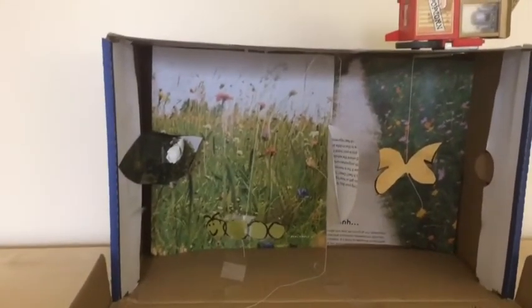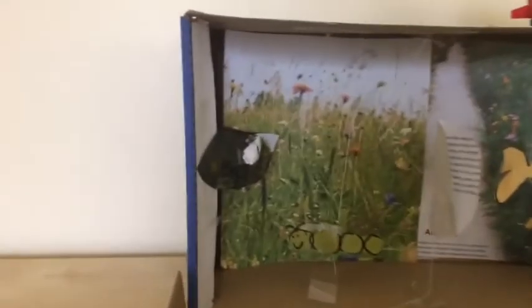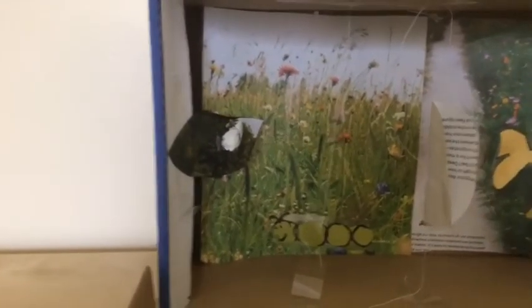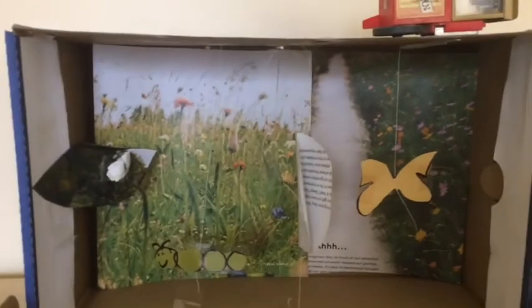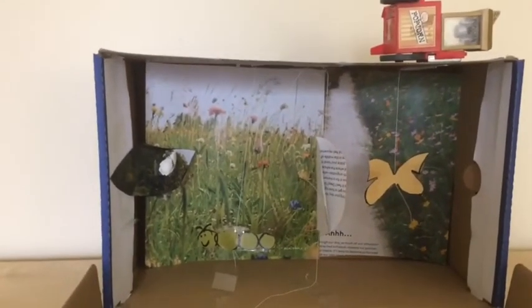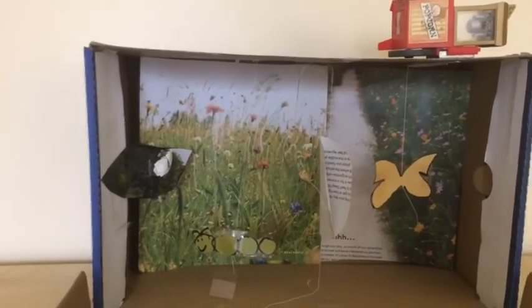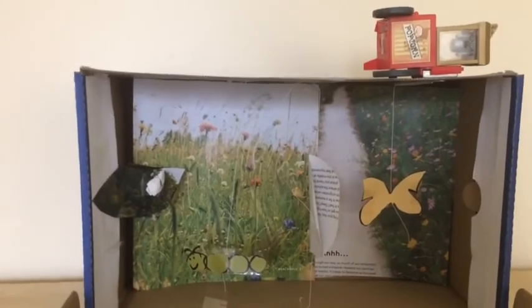So this is the life cycle of a butterfly in a shoebox — it goes like this. I hope you guys enjoy this video and I will see you guys next time. Bye guys!